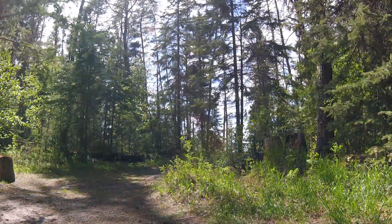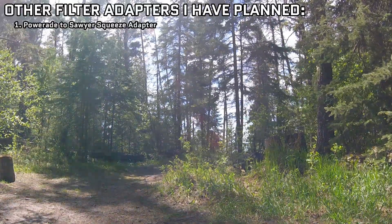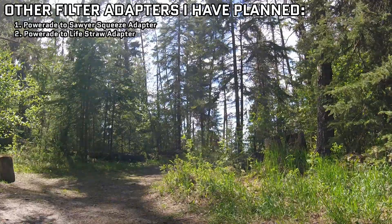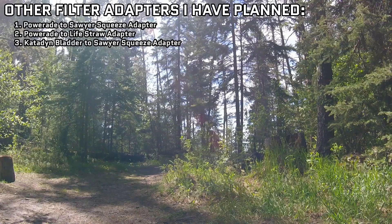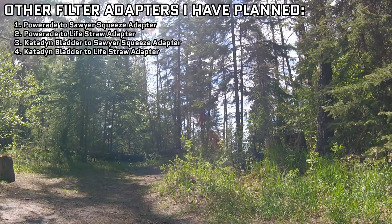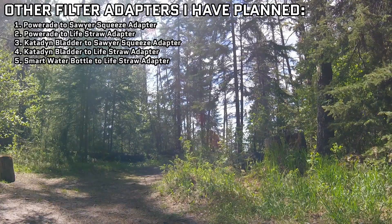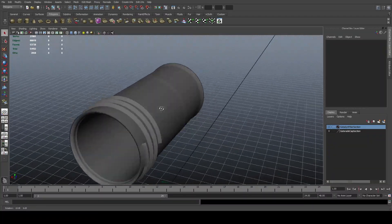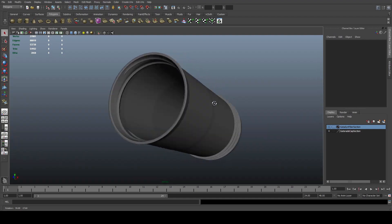The success of this prototype has given me the idea of a few other water filter adapters: a Powerade bottle adapter for a Sawyer Squeeze, a Powerade bottle adapter for a Life Straw, mounting a Sawyer Squeeze to a Katadyn-style bladder, mounting a Life Straw to a Katadyn-style bladder, and mounting a Life Straw on a Sawyer Squeeze compatible model. Check back in the description of this video periodically, as I'll add links to the additional adapters as I make them.